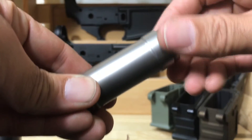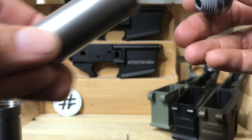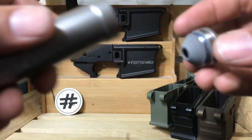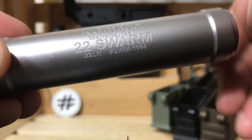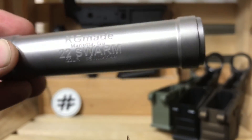Let's take this end-cap off. This is not unique to the KG Made, but not many cans have this feature, especially in the rimfire market. Currently, the Osprey Micro and Rugged Suppressor's Oculus are the only ones that come to mind, but there may be more.